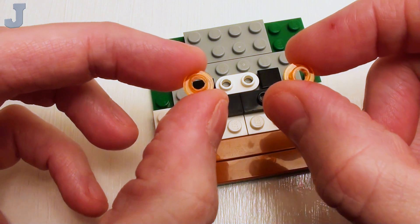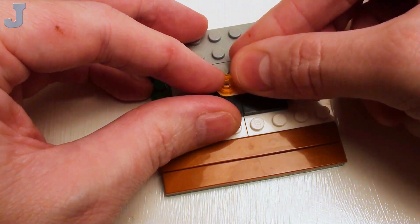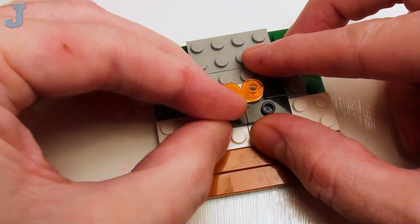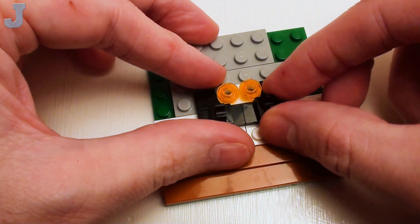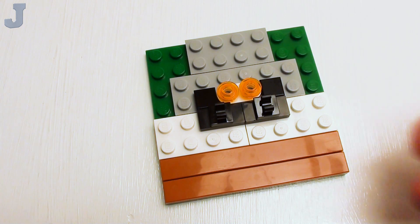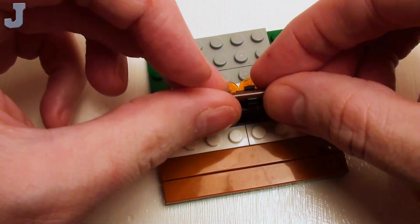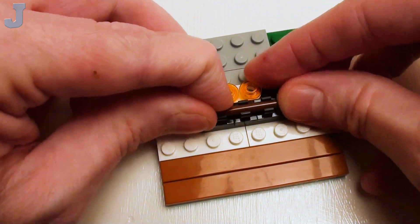Now let's set down a set of hollow studs right on top of the 1x2 rounded plate, and on the jumper plates, a pair of 1x1 plates with top holder, right in those areas where the holders are facing this way. Take a 3-stud long stick and another 1x1 plate with holder. Place this one right in the middle and set it right in between the other plates with holders.